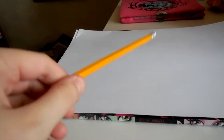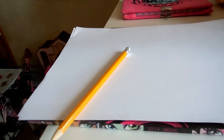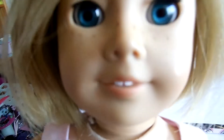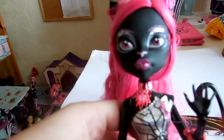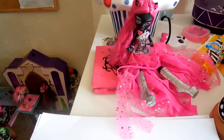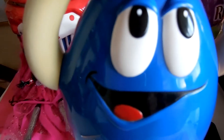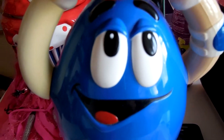First of all, you're gonna need a pencil, an eraser, and a paper. Today we're gonna draw Catty Noir. So we're gonna draw Catty Noir. We're gonna set our model Catty Noir over there so we can draw her. If you don't have a Catty Noir doll, just follow the steps. But if you do, then it will be easier.